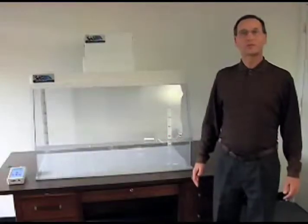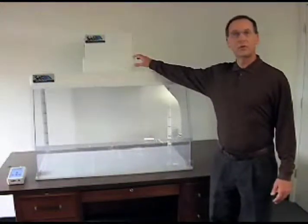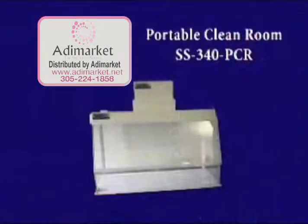We're here to show the performance of the Sentry Air System's Model 340 PCR portable clean room. The purpose of this device is to provide a portable clean room for areas where a clean air zone is required.